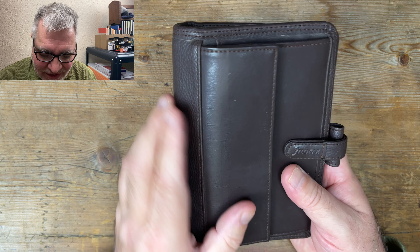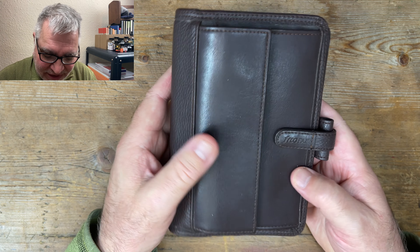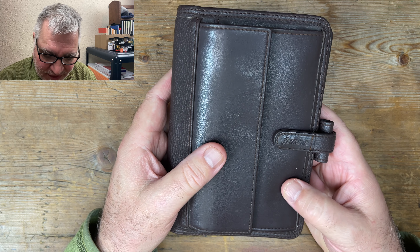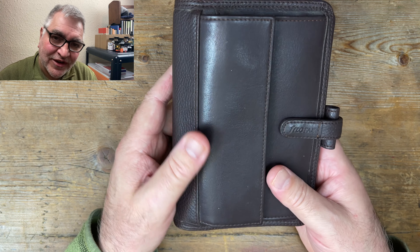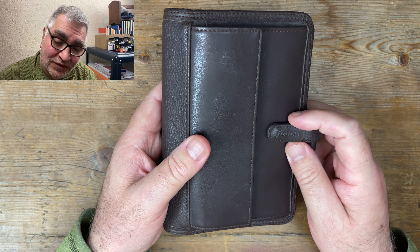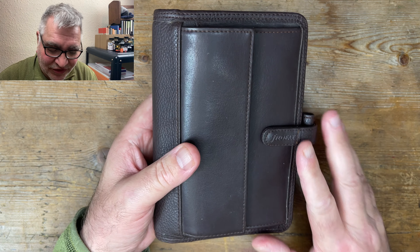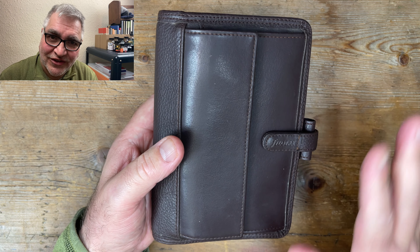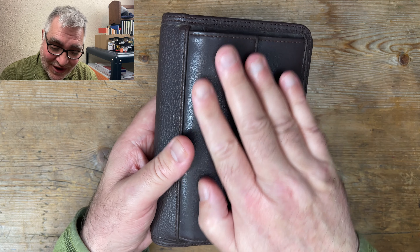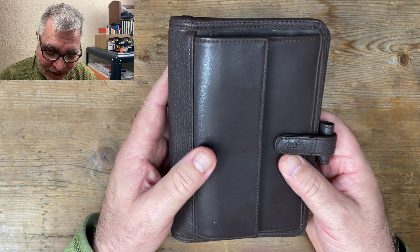I've had this for quite some time actually. I have decided to slim down my collection and make way for more. The original plan was I was going to buy it, review it, and sell it. But I've had this for so long and I've not actually used it — it's just been in my collection.